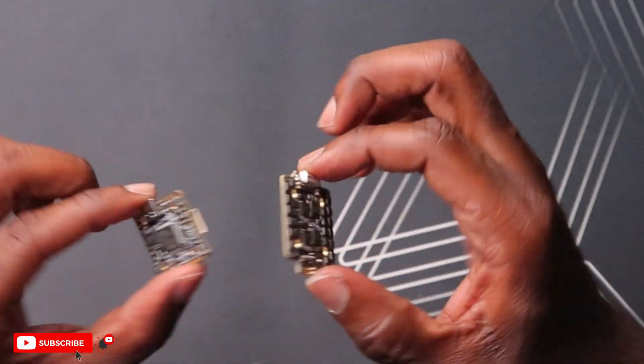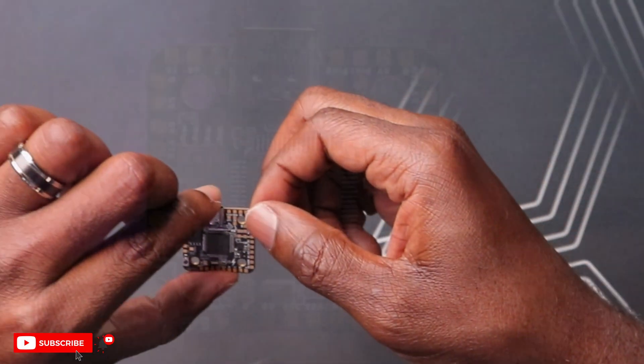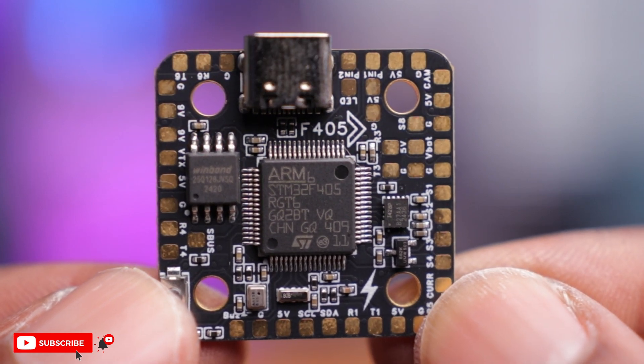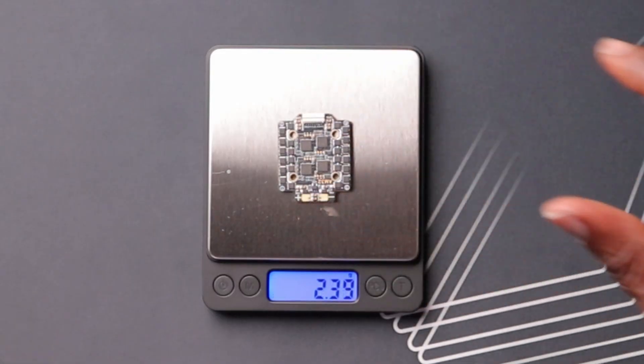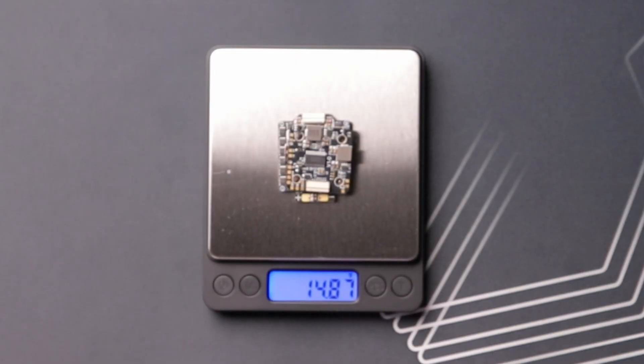Here we are with the flight controller and ESC. Let's start with the flight controller — pretty nice overall, very small and light. It weighs 6.56 grams — so about six and a half grams — and the ESC is around 8.35 grams. Together as a stack you're looking at 14.8 grams.